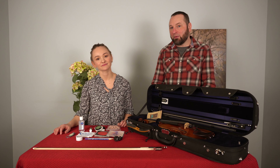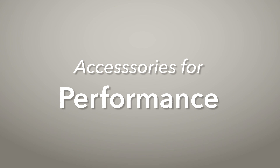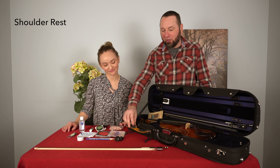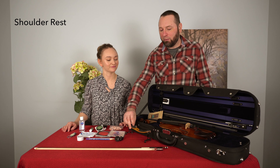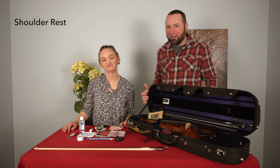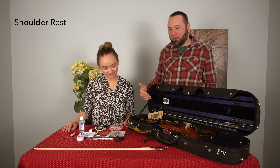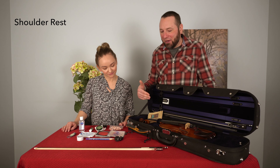So first we're going to talk about some of the things you'll need to perform. The first performance accessory is going to be really obvious: a shoulder rest. About 90% or more of violinists and violists play with a shoulder rest these days, so you're obviously going to have one of those in your case if you plan on playing your violin anywhere.